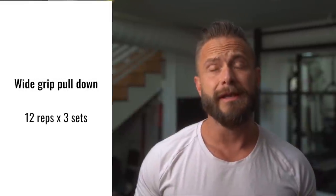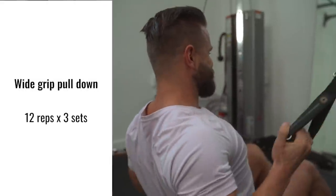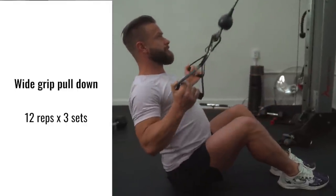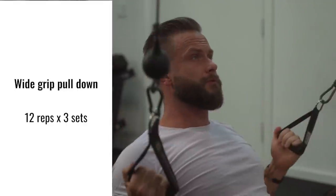Our next exercise is a wide grip lat pull down. I'm doing 12 reps and three sets. I'm making sure that I'm really stretching out my shoulder and then lowering the shoulder before it starts pulling down.